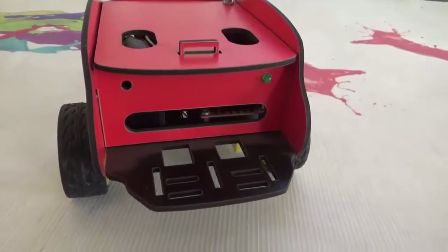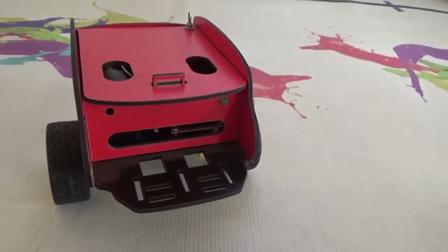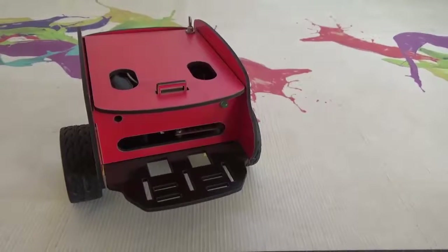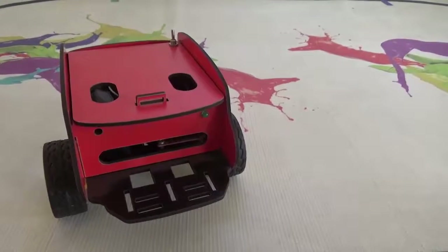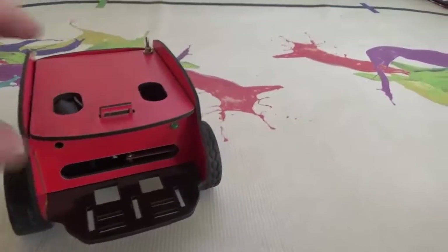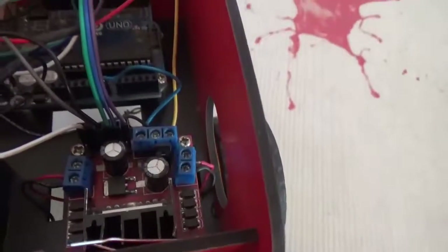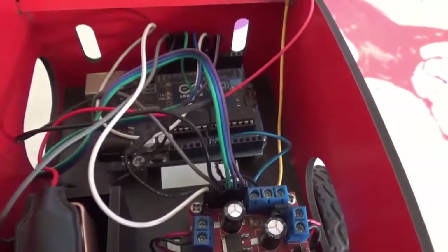This is the Squareboard robot I've built — it's a fun little project, more about learning how to cut with my laser cutter and designing a simple robot. It doesn't have much functionality, but this little guy can be programmed. If you look inside, you'll see there's an Arduino Uno, an L298 motor controller, and a 9-volt battery to drive the motors and everything else inside.